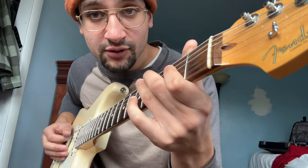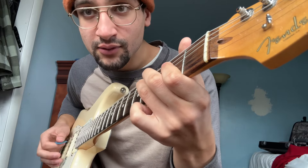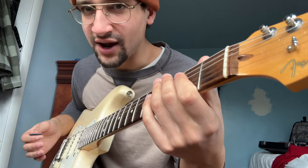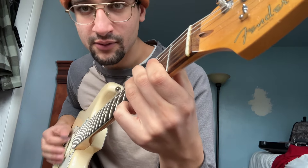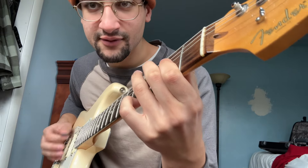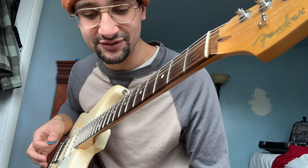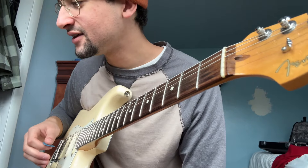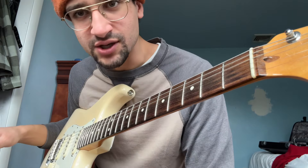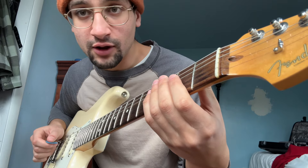Instead of starting like this — which is great, it's badass, everyone loves that — start it like this. See, it gives it some deliciousness that can't really be written down on sheet music, which is why I love it so much.